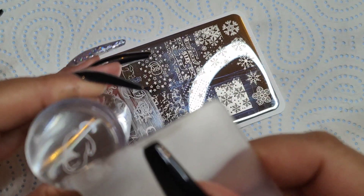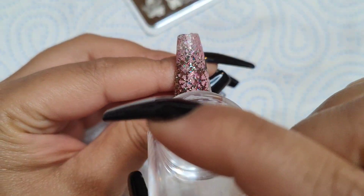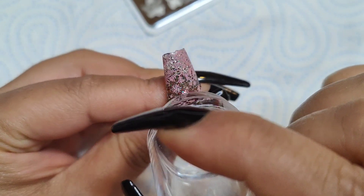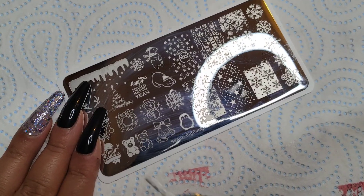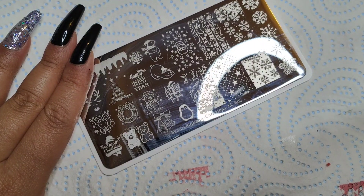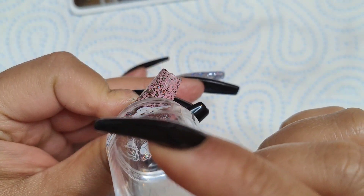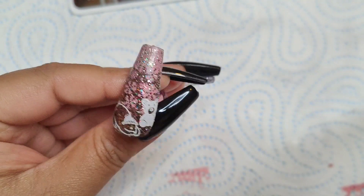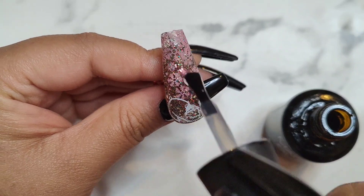From the stamping plate to the stamper and then straight to the nails — it's a super easy, quick little design and such an amazing way to achieve beautiful nail art, especially if you're a beginner. To be honest, stamping is for everyone — it's just another form of nail art. It does cut down some time, but stamping is an art as well, so don't sleep on that.